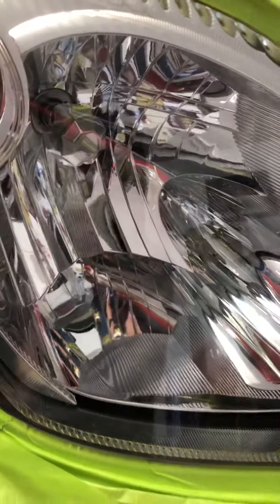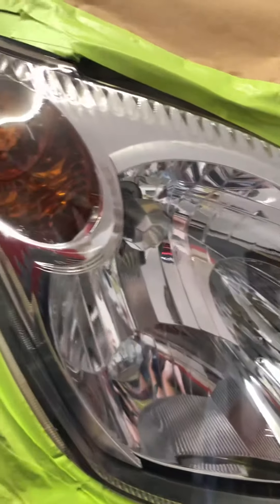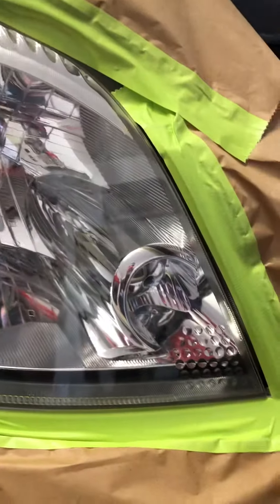So the Chris Fix version didn't work because it yellowed. Now I'm going to be trying this Meguiar's coating, and in a year or so I will post another video and let you know how it turns out.